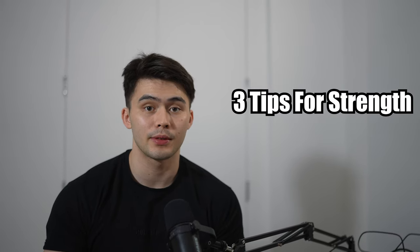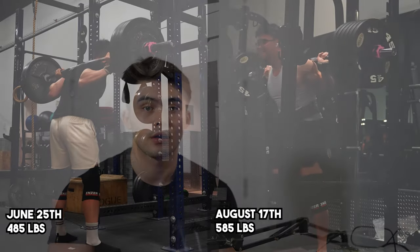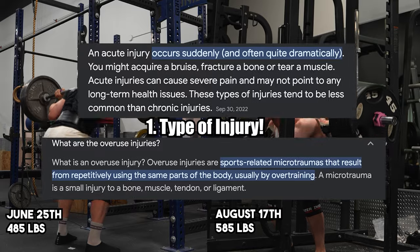Today's talk is about three key tips to blowing up your strength after going through an injury. If you're not making progress because you're coming back from an injury, it's important to identify what type of injury you're going through.